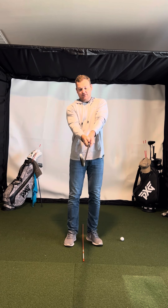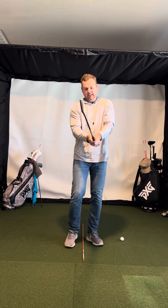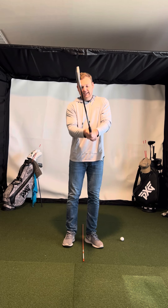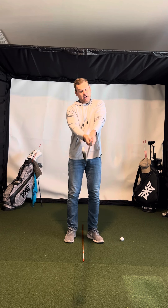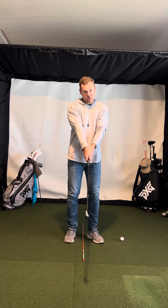The trail hand just kind of covers the lead thumb, and the thumb just kind of goes across the grip. That's where I feel the pressure — down there between the thumb and the index finger. So that would be considered a neutral grip. I don't mind going a little bit stronger than that, but would just never want to go weaker. So that's my little course on the grip.